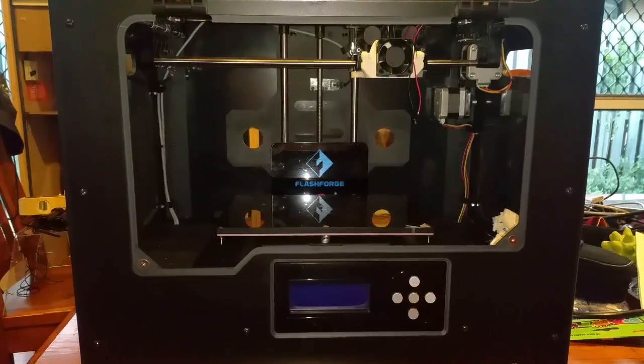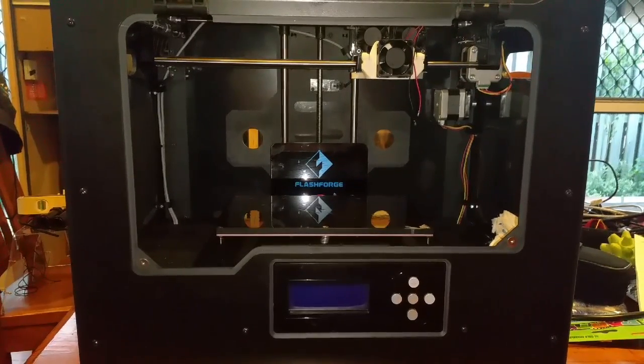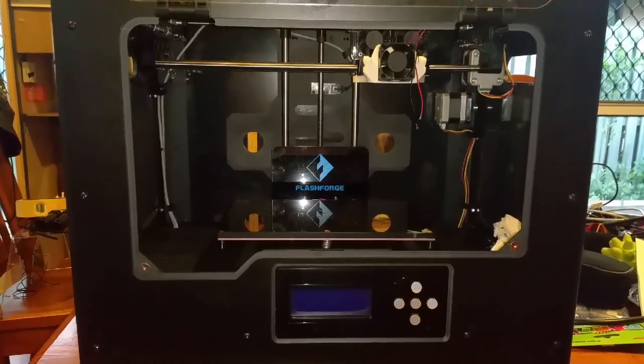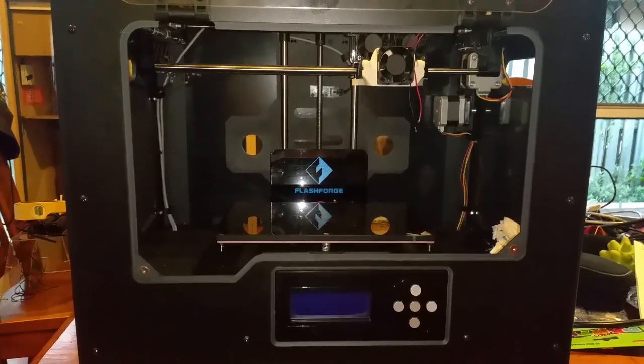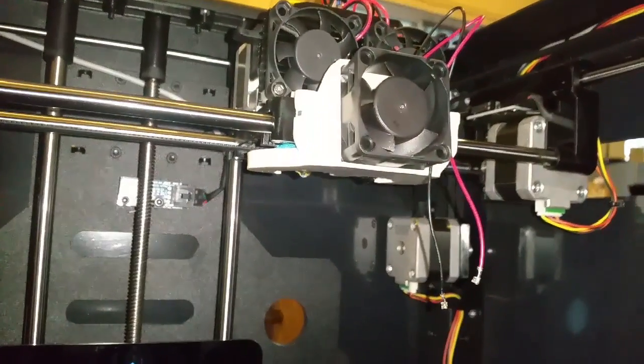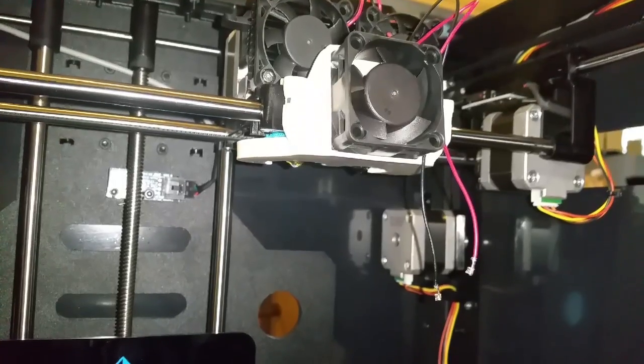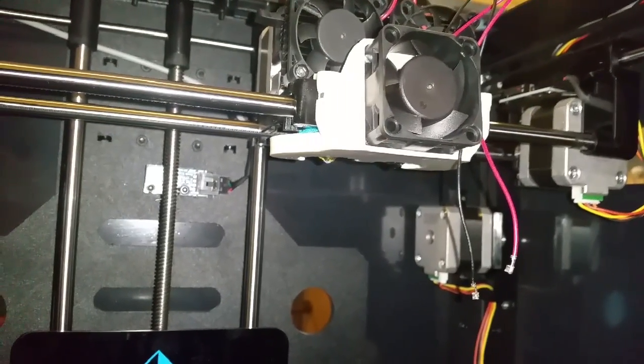Here's a quick video on how to install active cooling power from the controller of a FlashForge Creator Pro. I've currently put on an active cooling fan and I want to power it, so here's a quick how-to.